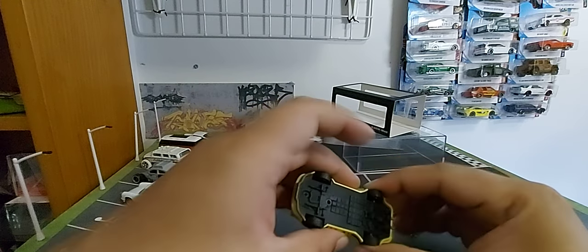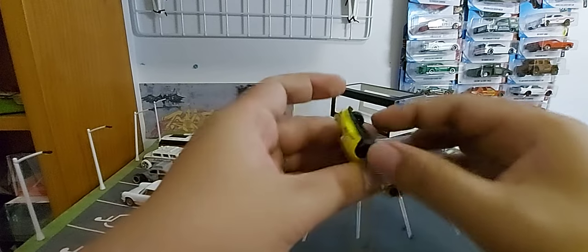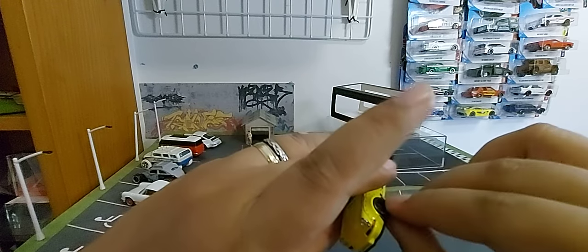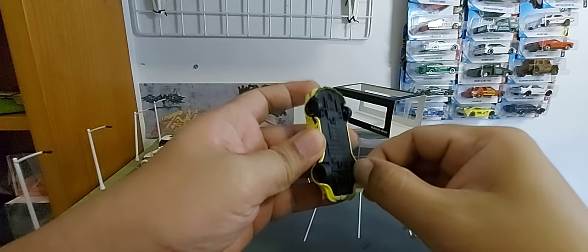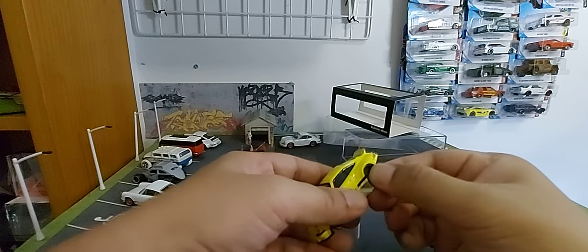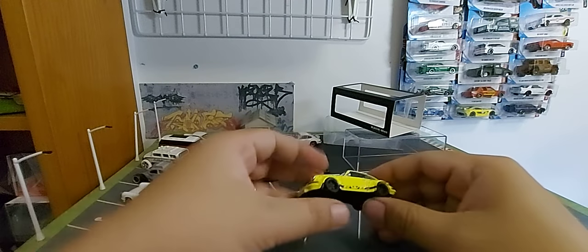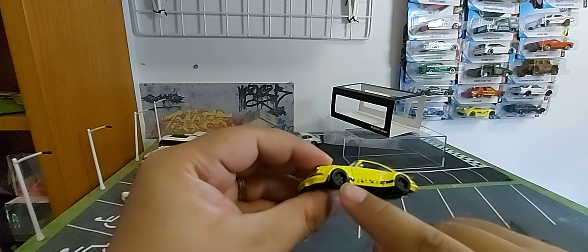Oh wait — it does roll! You just need to loosen it a little bit. One side moves and the other is still hard. It's really stiff, but after loosening it rolls. Check out the details — they're quite nice.